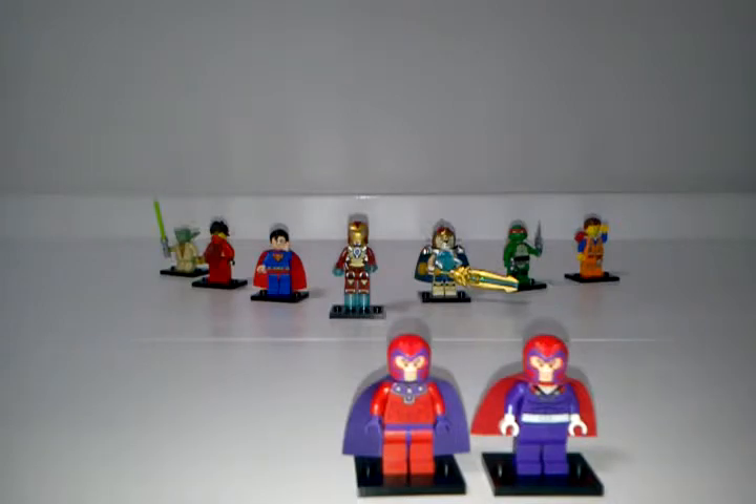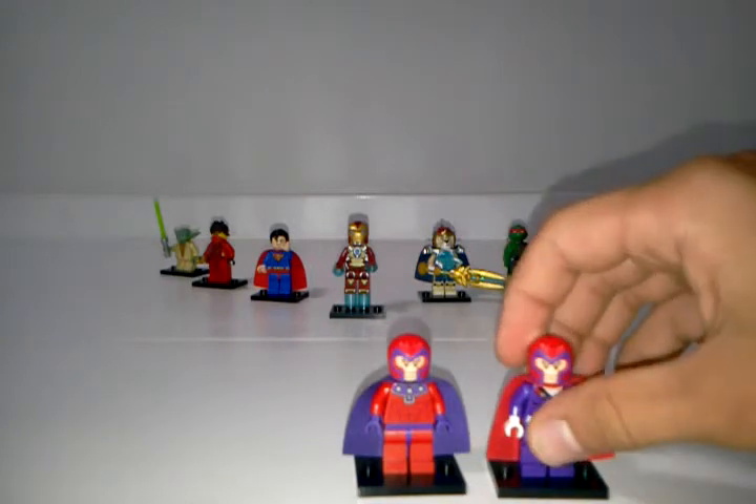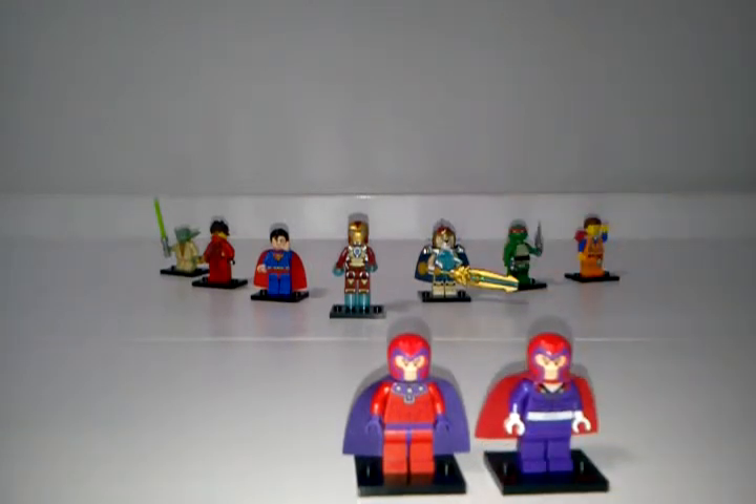Email me back and tell me which minifig you like best. My next Fabulous Figures review will probably be comparing the two Star-Lords that we got with the Star Blaster Showdown and the Milano Spaceship Rescue, so stay tuned for that, and I will see you next time here on LEGO Tales TV.